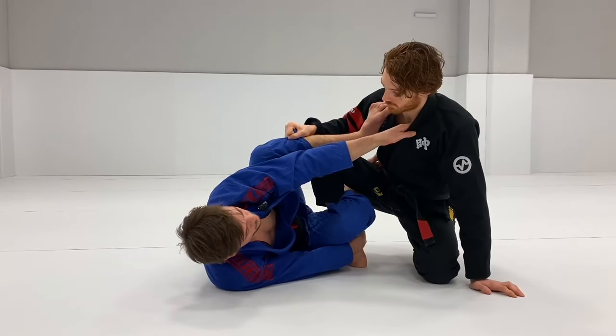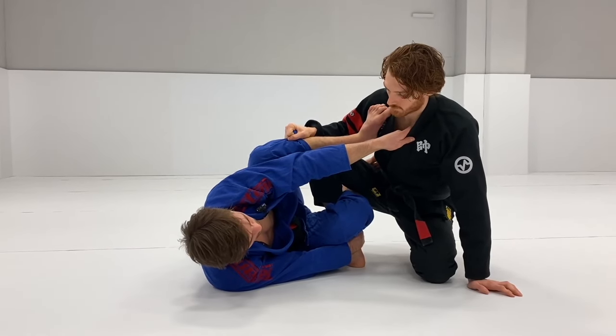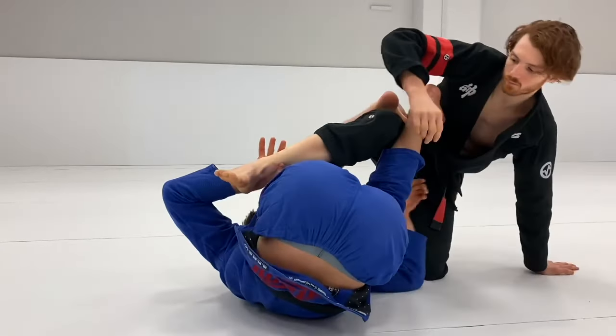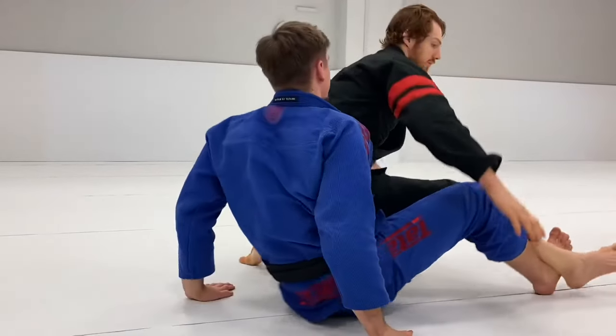One of my favorite attacks from this level is the Kiss of the Dragon. I'm kicking and spinning through, lifting and taking the back.